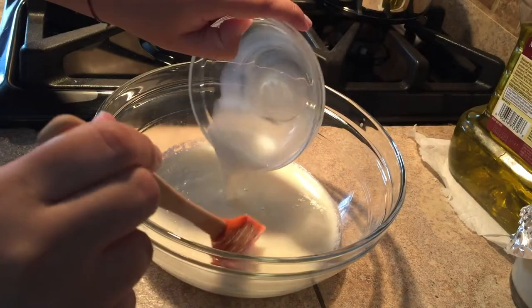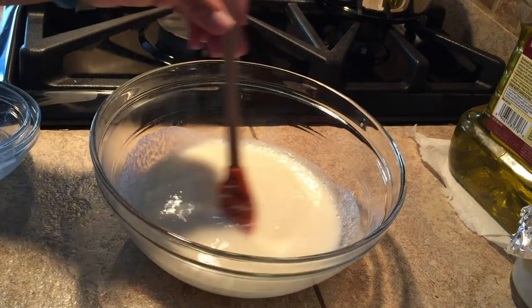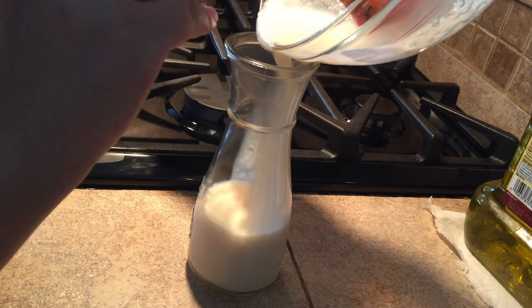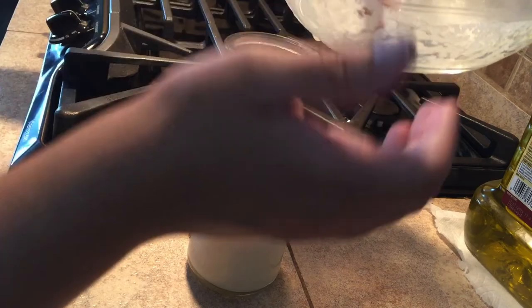Then add the remaining milk and sugar to the bowl. Give that a quick stir. Pour the sauce into a pitcher or a serving dish. I'm really surprised I didn't spill any of it while I was pouring.